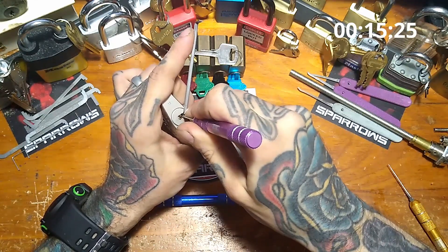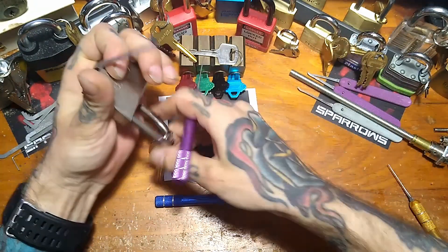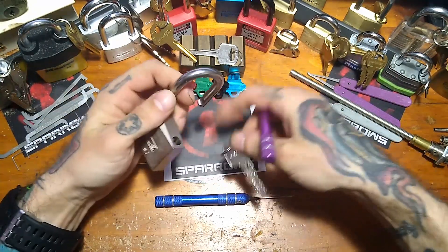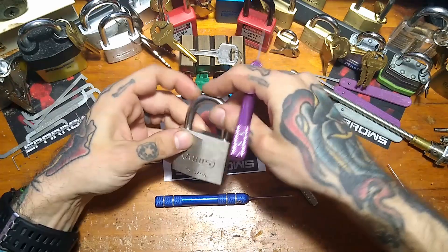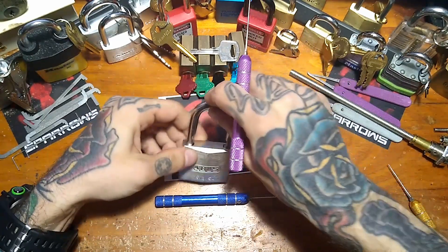Nothing on 3, 4 — counter-rotation. There we go. I guess 5 was very nice to us that time. She's super fun. It's a key retaining lock as well, so it stays in the open position.